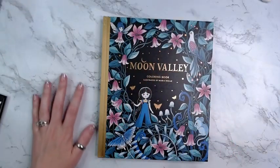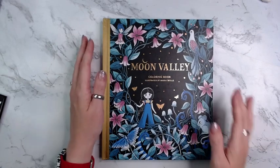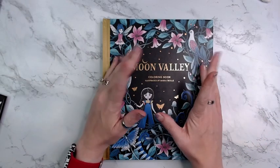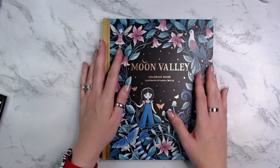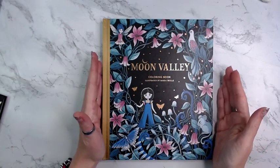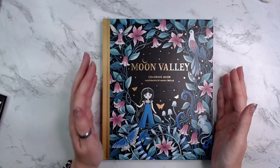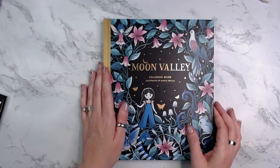Hey folks, welcome back. I am going to do a flip-through of Moon Valley by Maria Troll. I just got it today — this is the English version and it was just released today, July the 5th. So here it is, let's get started.